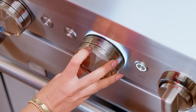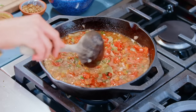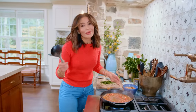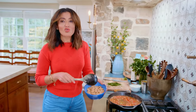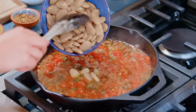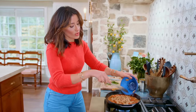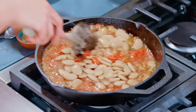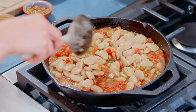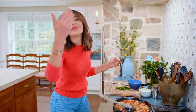Oven on at 375°F at this point. My sauce is ready and looking gorgeous — you don't even need to be a chefy chef here. We're going in with our drained butter beans from a can, so you don't need to soak or do anything overnight to them. They're just going to happily simmer in this sauce for a few minutes before we finish it up in the oven.